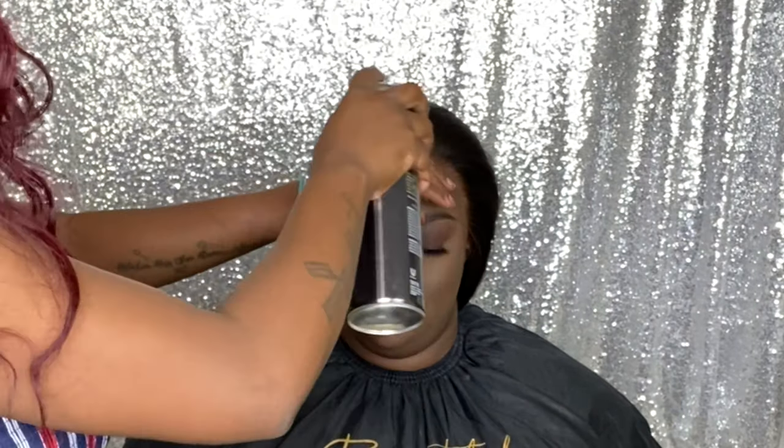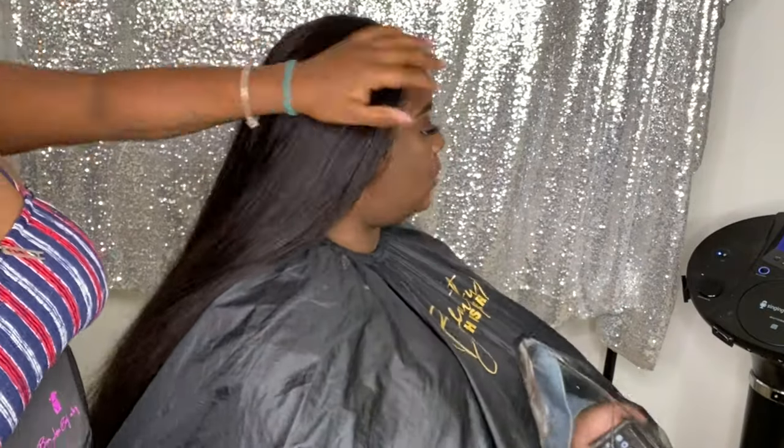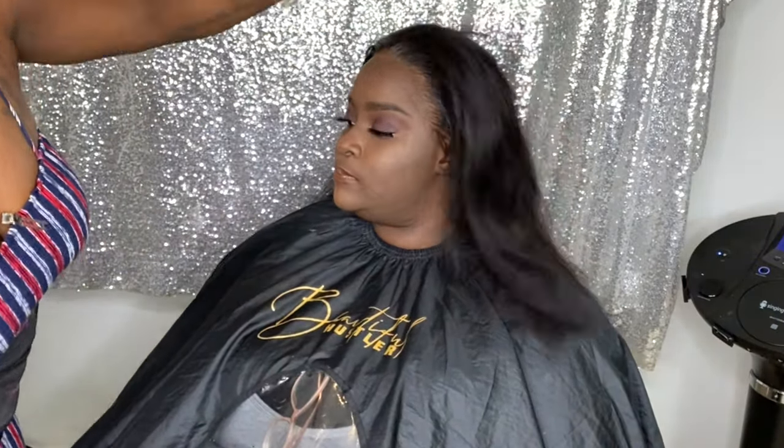Now that everything is tacked down, I'm going to spray the hairline with the Trust Me Holding Spray and secure it with the melt belt to get that lace extra melted into her skin. After letting the melt belt sit for about five to ten minutes, or until the holding spray is completely dry, you can go ahead and remove it. As you can see, it's super melted into her skin.